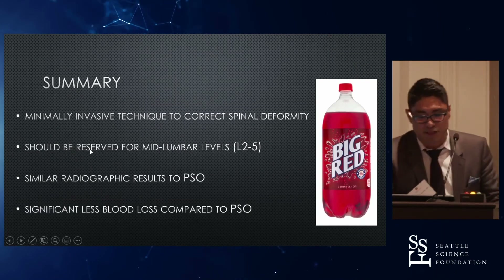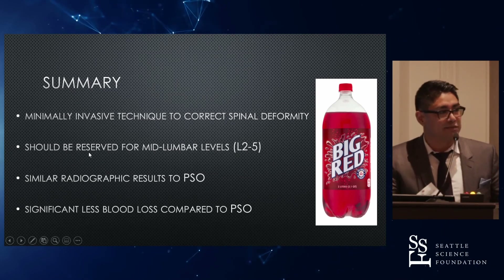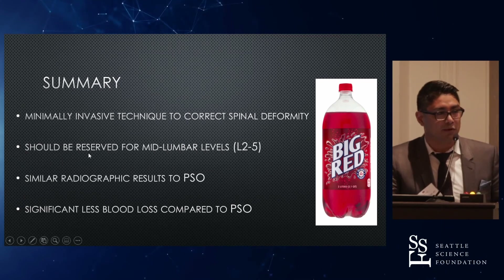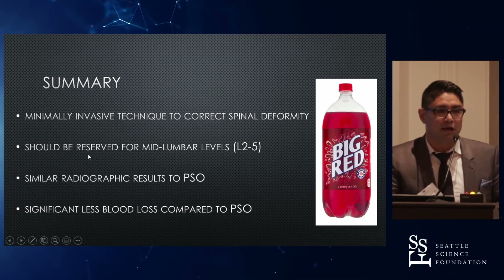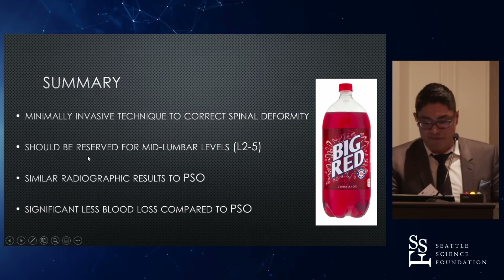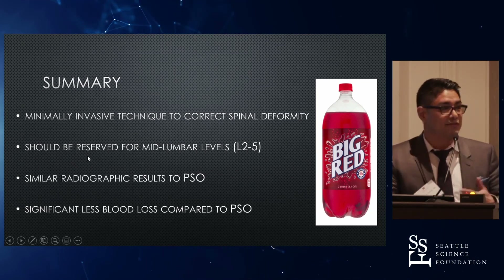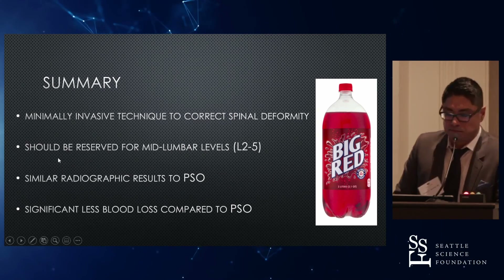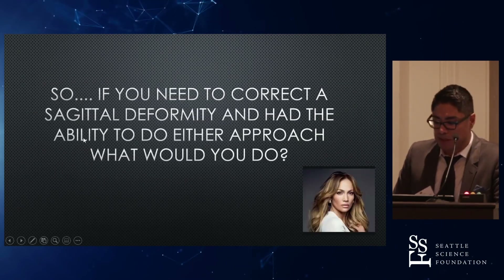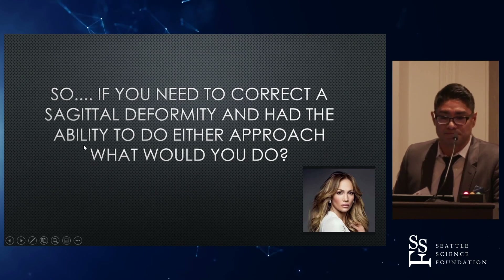In summary, ACR is a minimally invasive technique to correct spinal deformity. I think it needs to be reserved for the mid-lumbar spine — doing it at the thoracolumbar junction can induce PJK. There are similar radiographic results to PSO, and there's significantly less blood loss with ACR compared to PSO — about 2 liters less, like a big red 2-liter. So, if you need to correct a sagittal deformity and have the ability to do either approach, what would you do? Thank you.